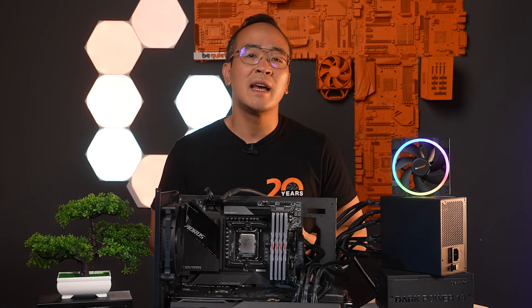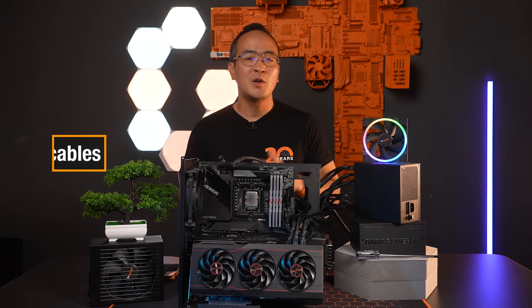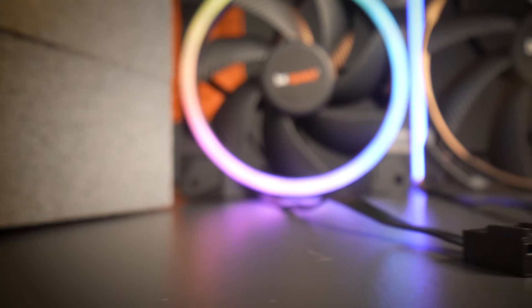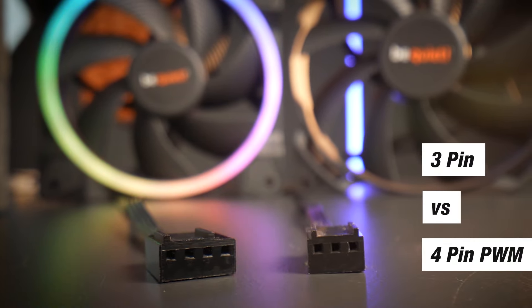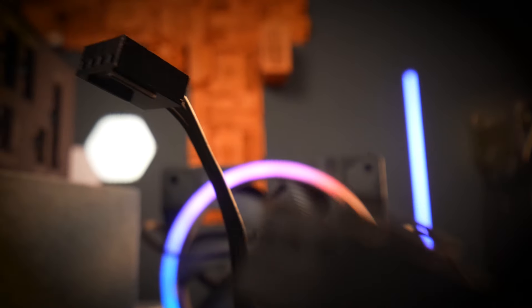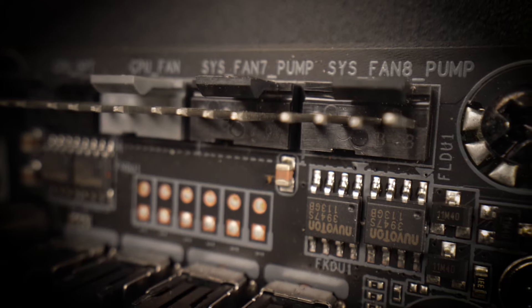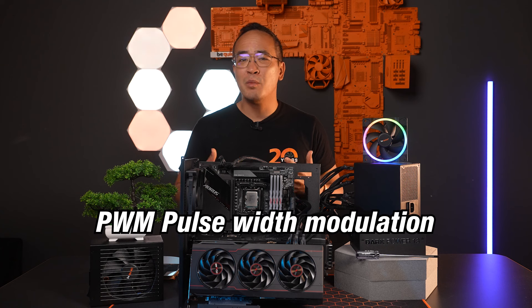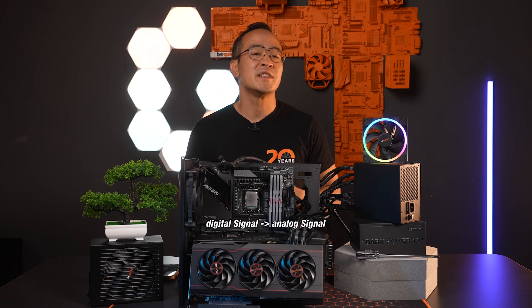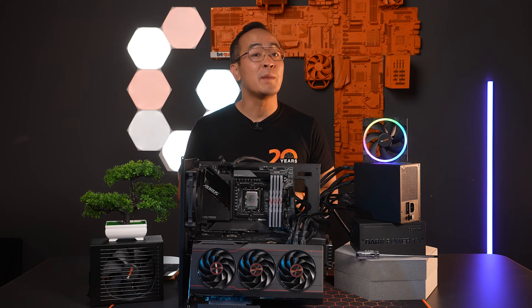Now let's get to the 3 and 4-pin fan cables. Current fans are available with a 3-pin or 4-pin connector for PWM. The first two pins are plus 12V and ground, responsible for providing power. The third pin transmits the fan speed to the motherboard so that it can control the speed through voltage. The fourth pin is for controlling the fan speed via PWM. PWM, or pulse width modulation, converts a digital signal into an analog signal for the fan, meaning that the speed is controlled by the PWM signal from the motherboard.